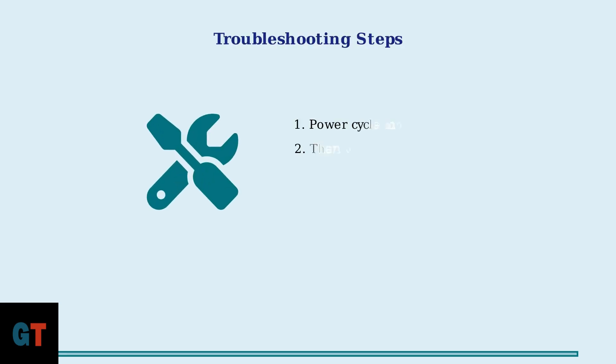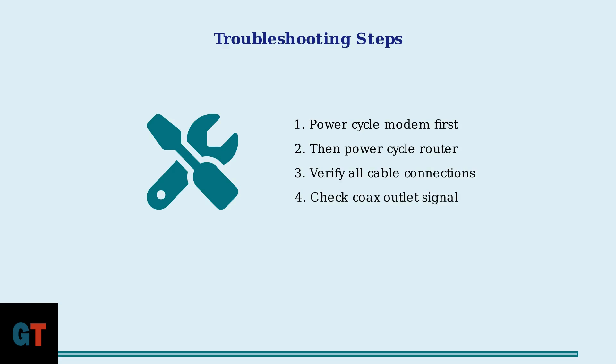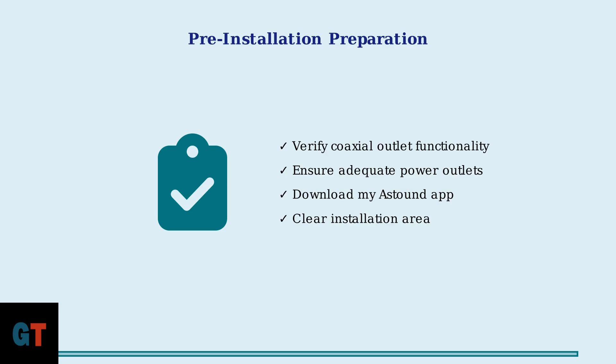If you encounter issues during installation, follow these troubleshooting steps. First, power cycle your modem by unplugging it for 30 seconds, then plug it back in and wait for it to fully restart. For the best installation experience, prepare beforehand by verifying your coaxial outlet works, ensuring you have adequate power outlets near the installation area, and downloading the MyAstound app before your equipment arrives.